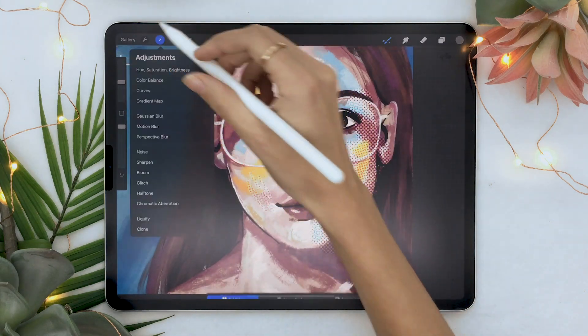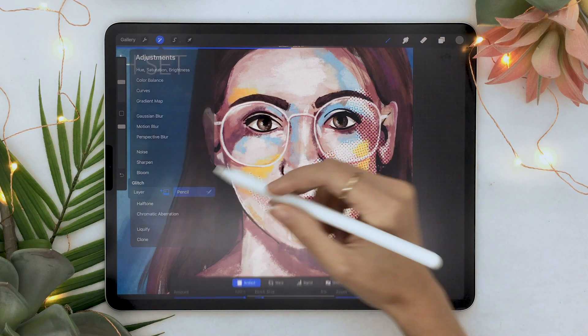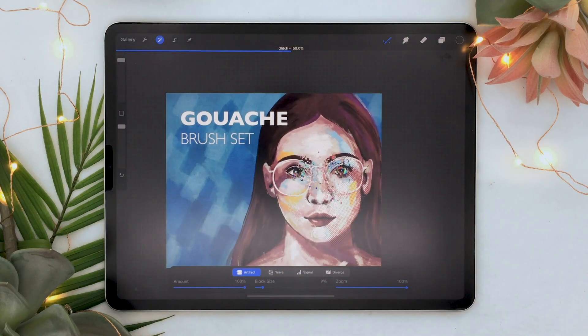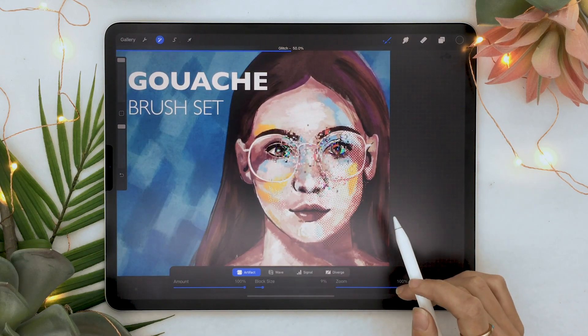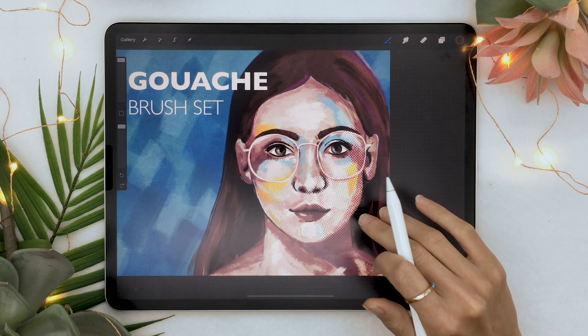It works on all the filters too — let's try glitch with the pencil. Yes it does work! My poor lady now looks crazy, but that is really cool. Knowing we can use it with a bunch of different brushes is going to be really useful.